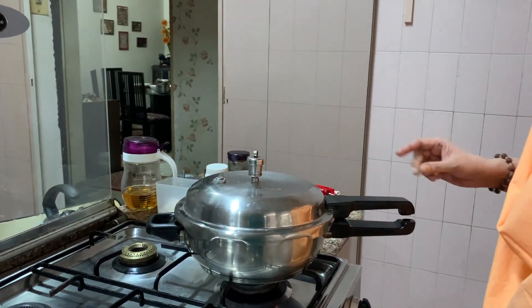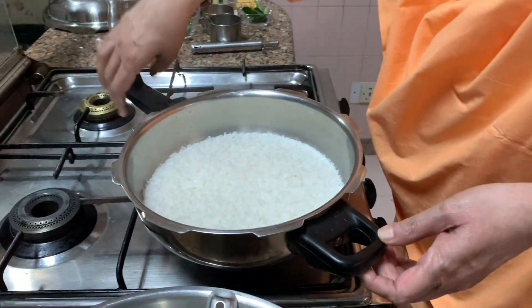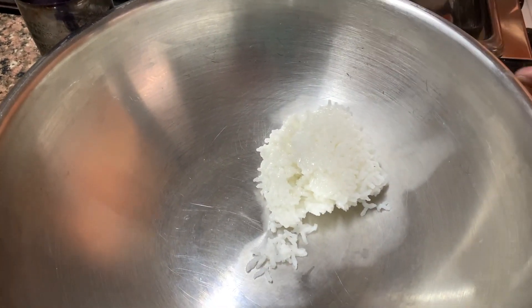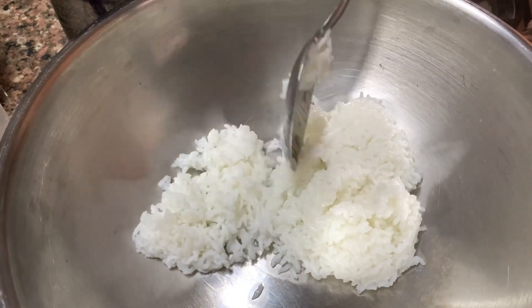All we do is pressure cook it for two whistles — do siti ke liye aap cook kariye. And once it is done, two whistles. You will see the rice has come out. Now what we do is take all this rice. It is still very hot. See it is all mushy mushy — that is how we want it.